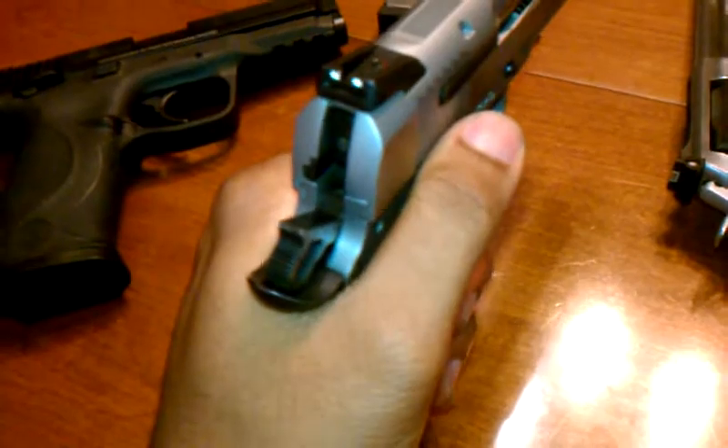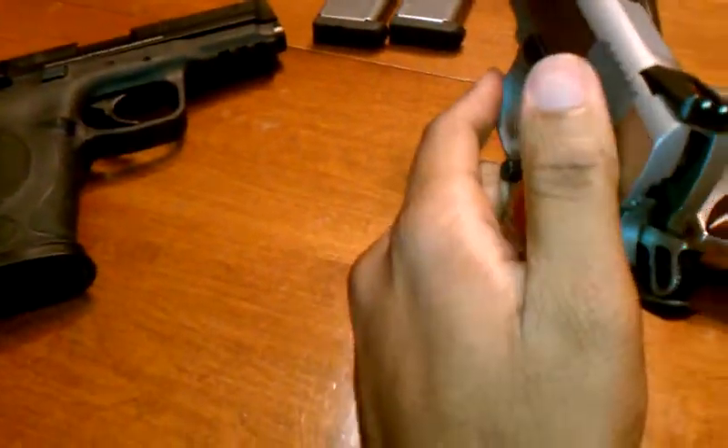Here, this is how difficult it is. Oh my God, I'm shooting left-handed. Look at that — up, down, up, down. Pretty easy.